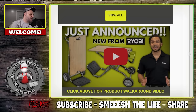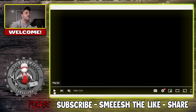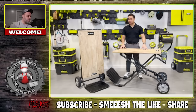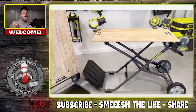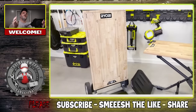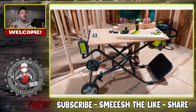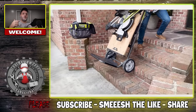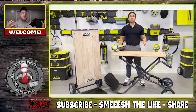I do have a video I can show you. I can't play the sound because they play music in the background — I'm not getting copyrighted for that. So let me just play the video and talk about what's going on. This thing looks very cool to me. I don't know if there are other things on the market that do this exact thing, but this looks pretty neat. Basically what you're looking at is a two-in-one tool: a portable workbench and a dolly built into one system.